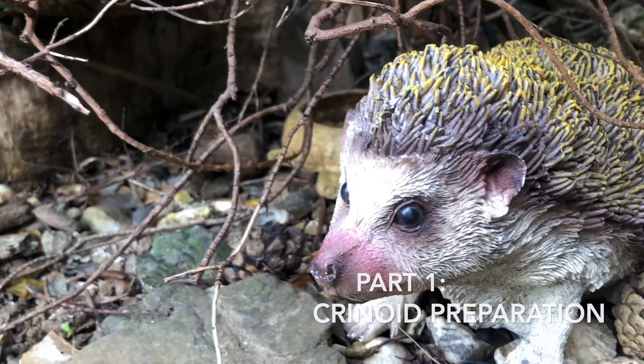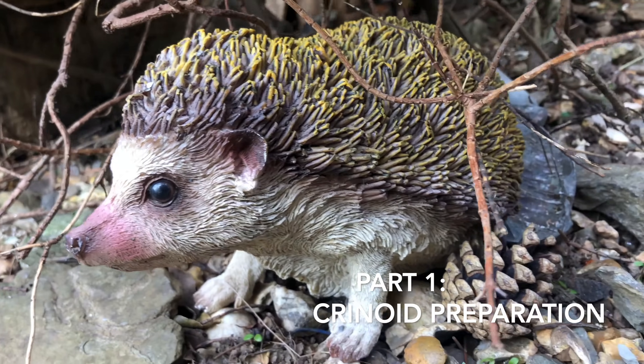We haven't been able to go to the beach lately so we thought we'd make a little video on fossil preparation. We're going to start by showing a fossil crinoid that we found in the past few months and show the process of preparing that from start to finish. We're also going to have a look at some of our favourite fossils which start off pretty grey and dull and then when they're prepared end up being really golden and shiny and a lot more exciting.